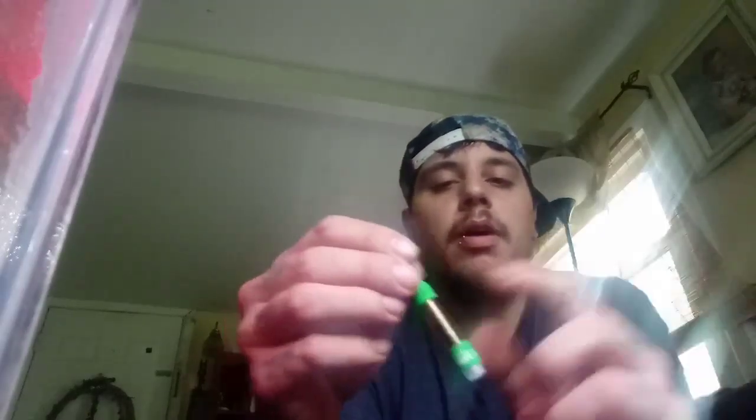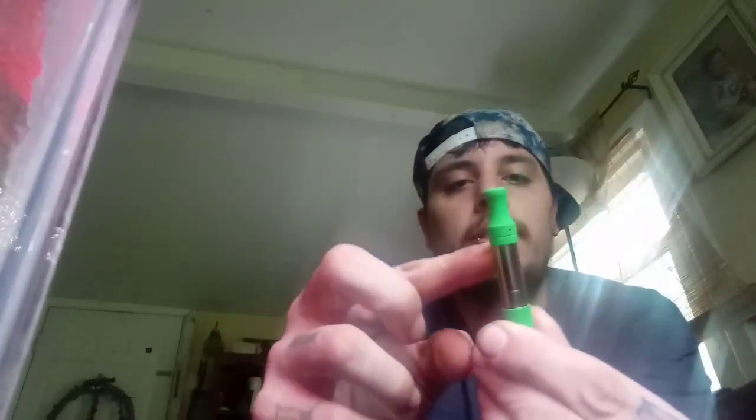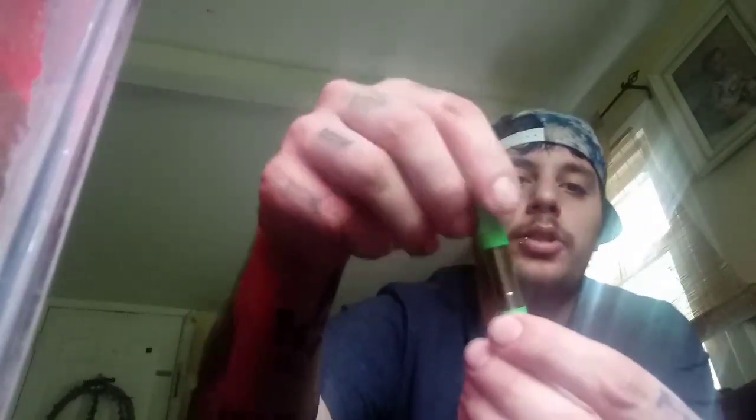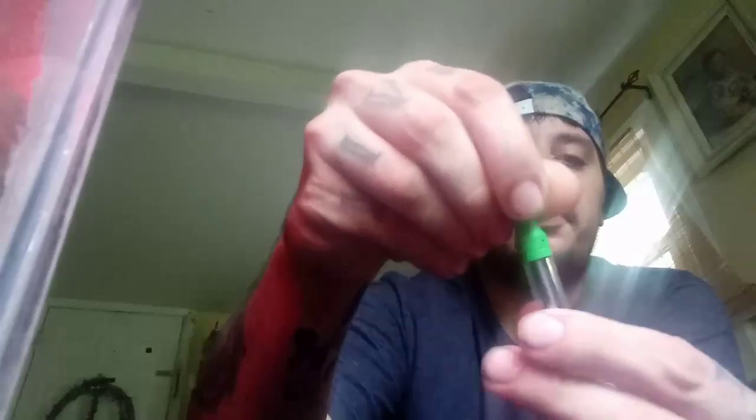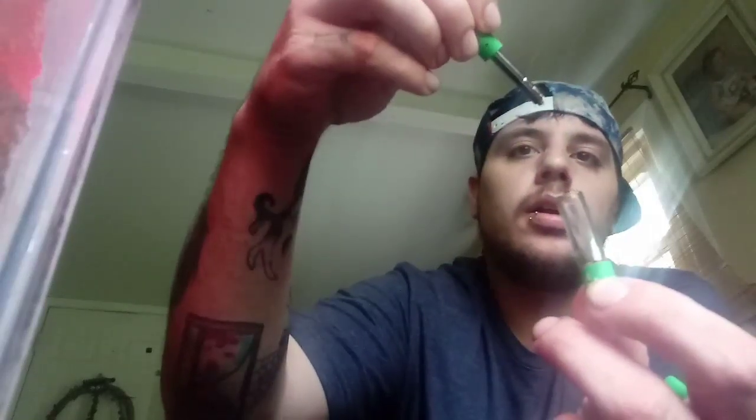Can't really see that because my camera sucks — I apologize. The cartridges themselves are awesome; they have a ceramic tip, very high quality. I really enjoy them. I don't think they're C-cells — don't quote me on that. The whole inside piece comes out: if you unscrew this and pull it out, I actually have an empty Smart Cart I can show you. You take this out and the battery connects to the bottom.